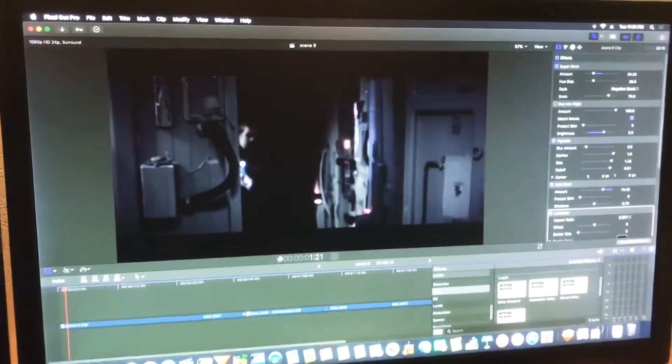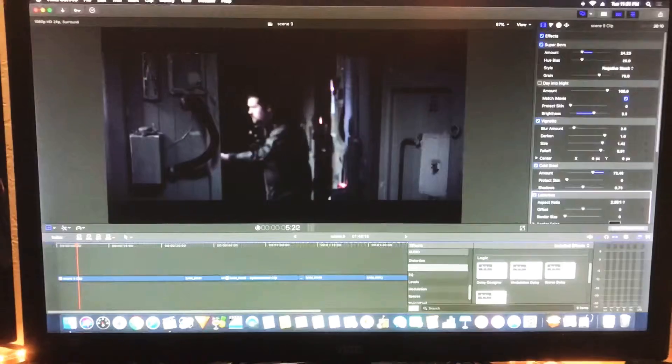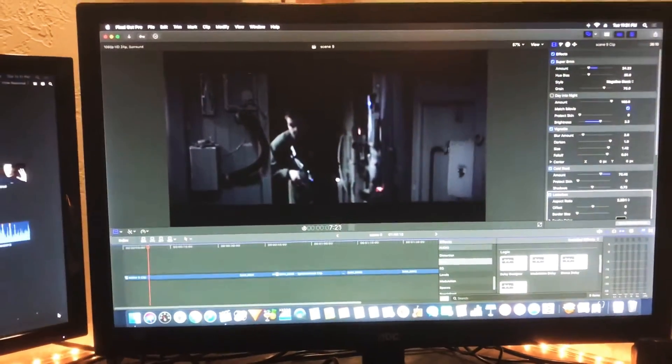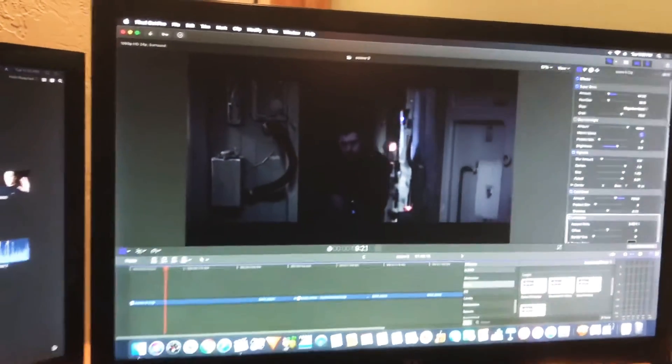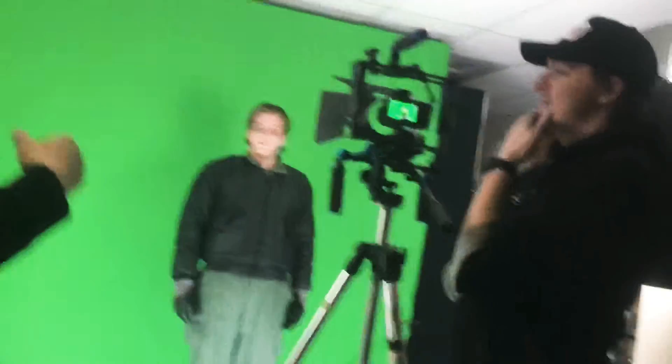All of this that you're seeing right here I did in Final Cut Pro — everything from creating the backgrounds to all the elements was put together in Final Cut Pro. I had some people asking if they could watch, and last night a few of the people helping on set actually stayed and watched me do the composition shots of James on the green screen and putting them in the environment of the film Spacelock. I showed them the process of how I was doing that.